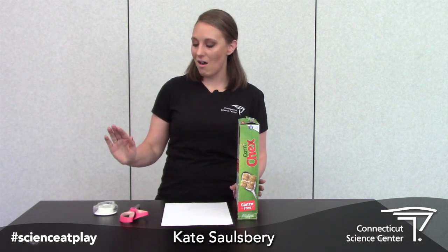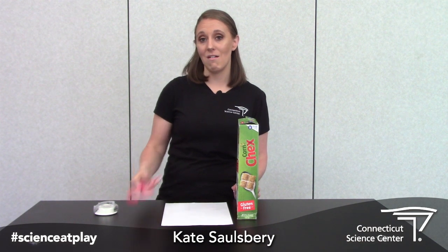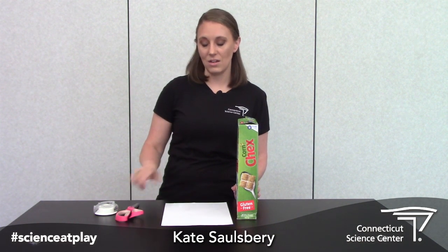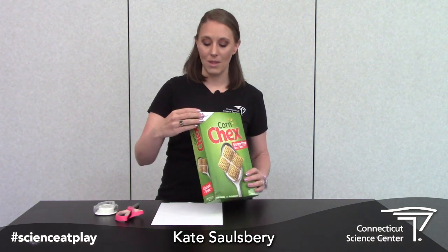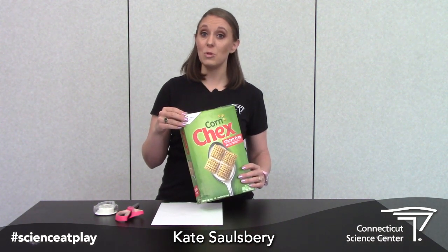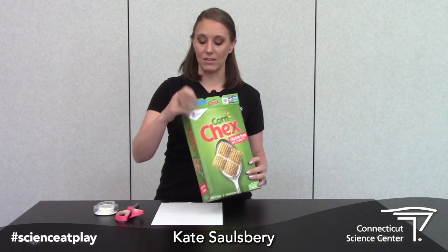A couple of things you're gonna need are some tape, a pair of scissors, and a piece of paper. And because it's called breakfast lift, you're also gonna need a box of cereal.